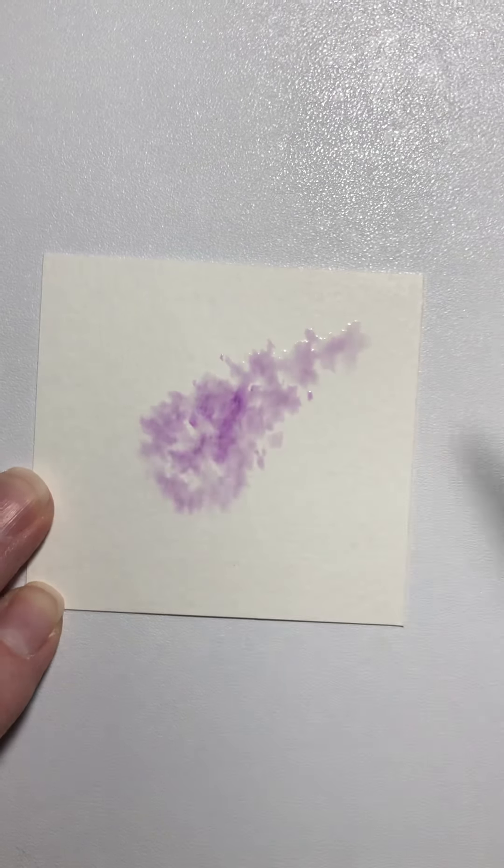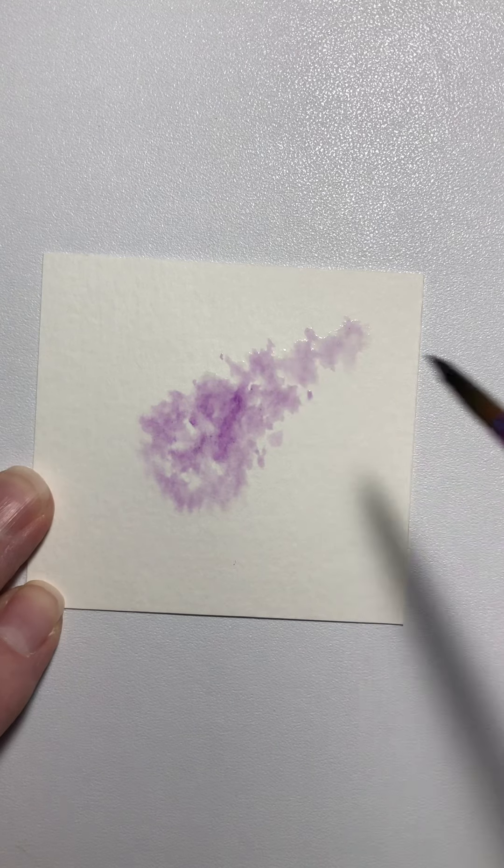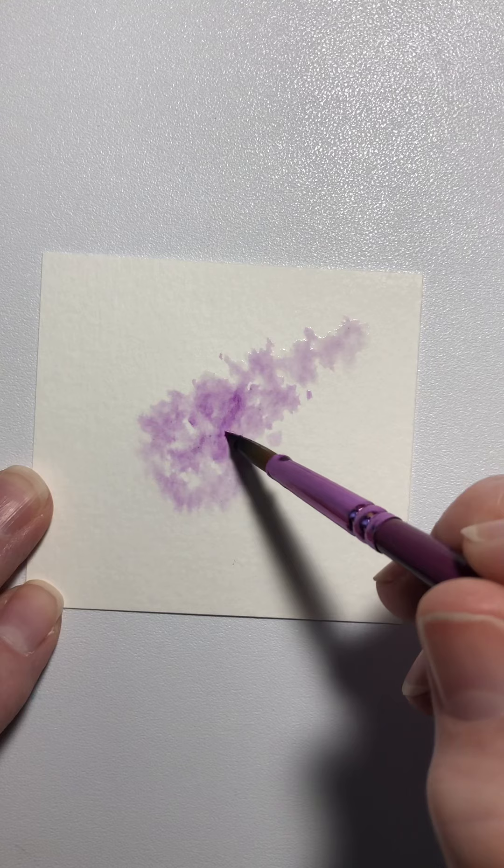We want it to be kind of uneven, kind of frilly, because they are, and we're doing just a light color to begin with.